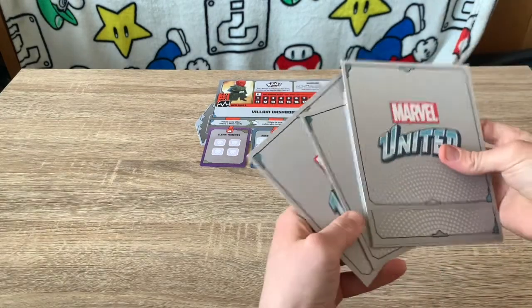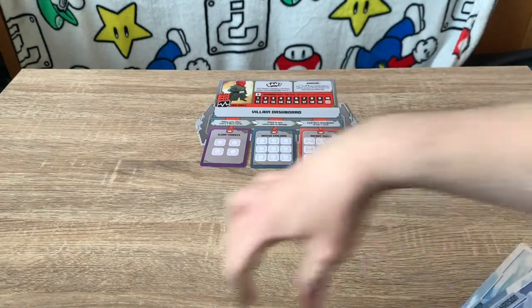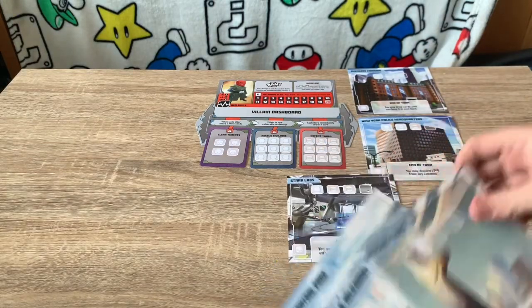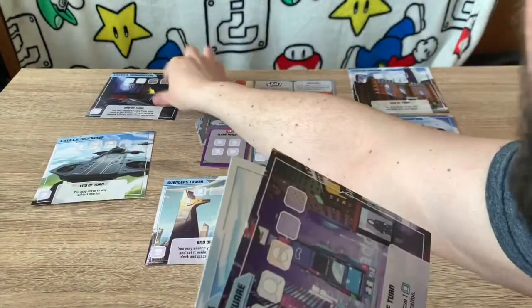Next, take six random locations and place them around the board — you can arrange them in a circle or a semi-circle, it's up to you. Place all six locations out on the table.